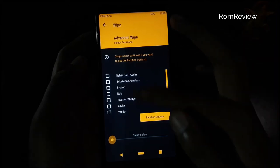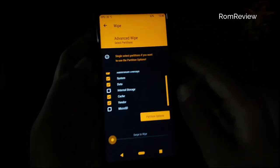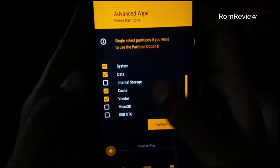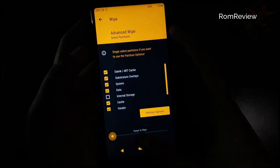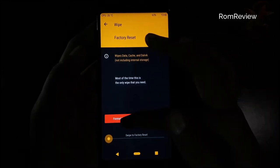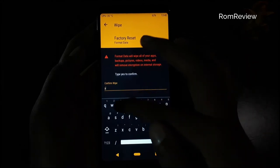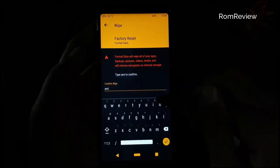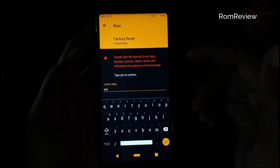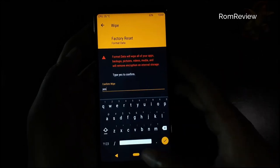We will select the file to wipe. Then we select the file and click it. The file is completely available. This is Android 9.0 for the Redmi Note 5, which is stable. We will format it.